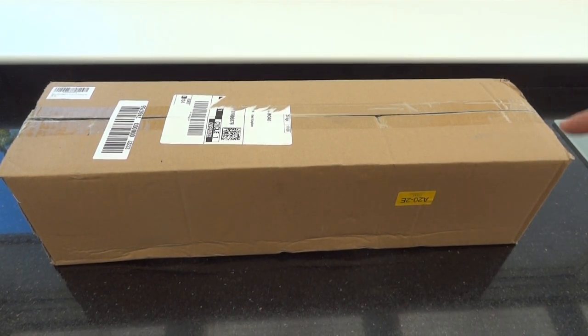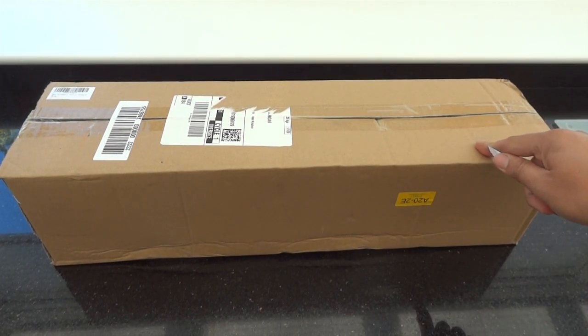Hello and welcome. Today we're going to be looking at a 15mm throw DA polisher. There are some really expensive ones on the market but we found this one from SPTA for less than £100.